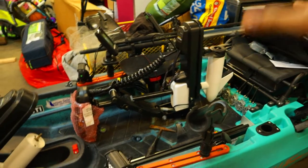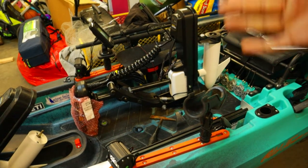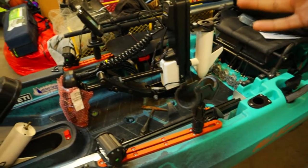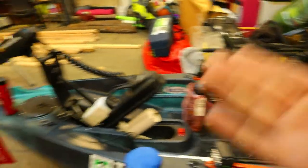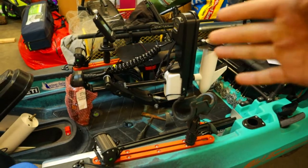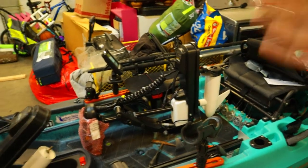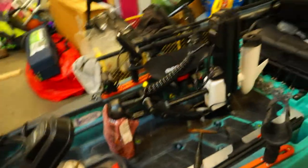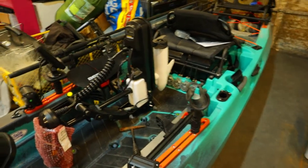I am concerned about the motor having issues going forward — what happens when the warranty's over? Am I going to have the same issue a year down the road? Hopefully since these barely came out, they fixed all the bugs and this one doesn't have any issues. But if it goes bad again after warranty, it may just become a very expensive paddle kayak.